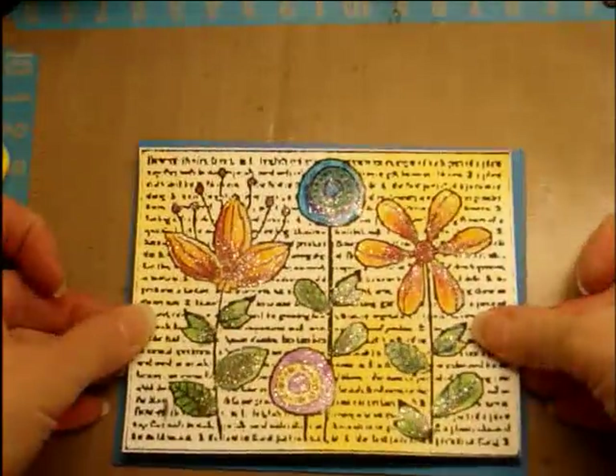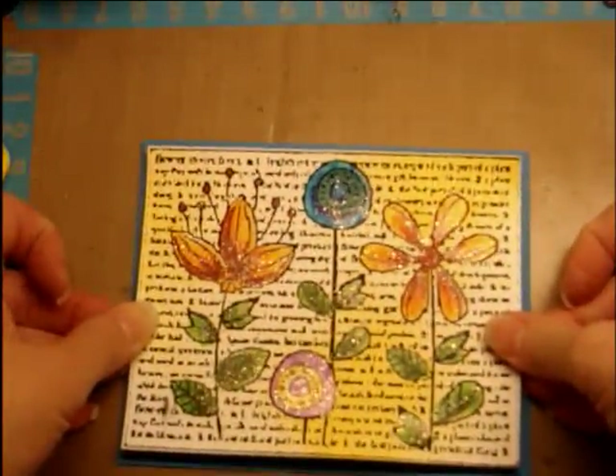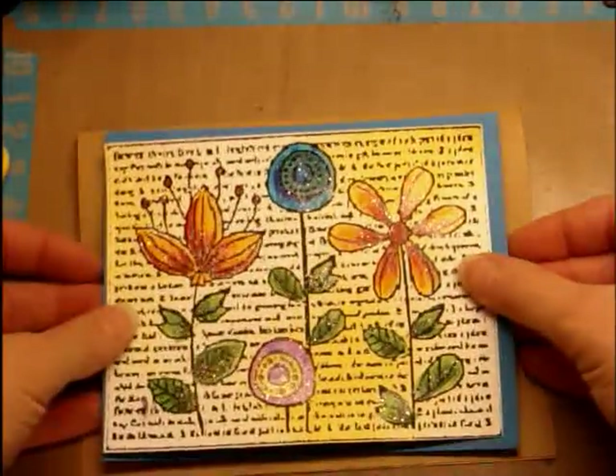It's going to sit on here with the pop dots, and then after I do the pop dots and all that, it'll go onto my base here, like that.